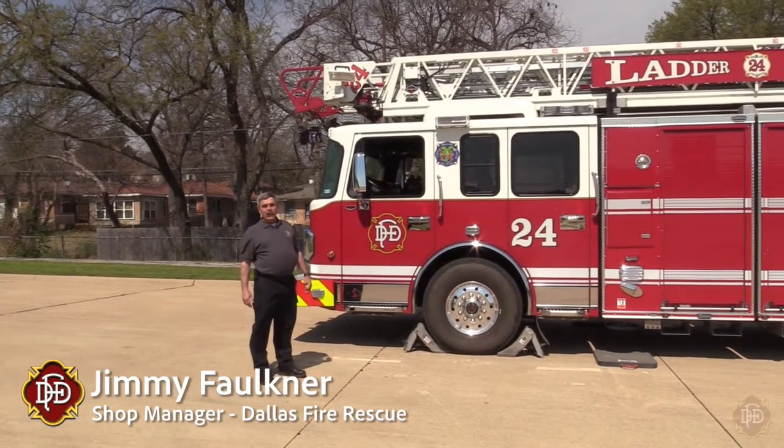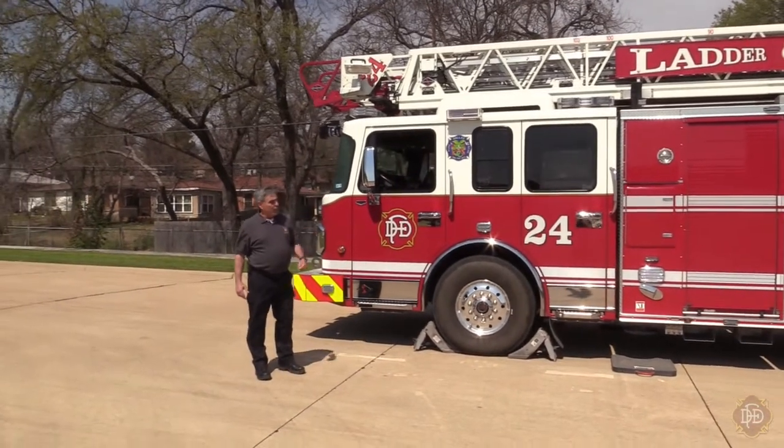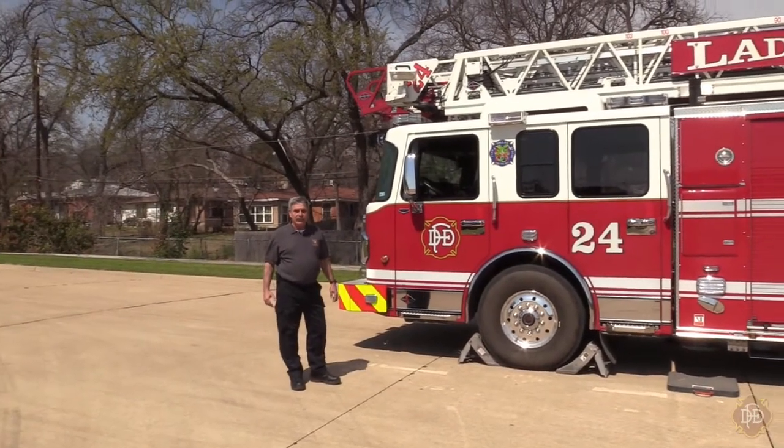Good morning everybody, Jimmy Faulkner from The Shops. I'm the Service Center Manager for Dallas Fire Rescue. We're going to do a walk-around inspection and kind of a morning checkout on our 103-foot Crimson Marials here.